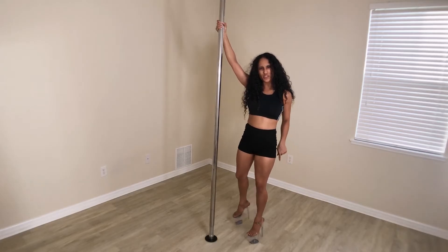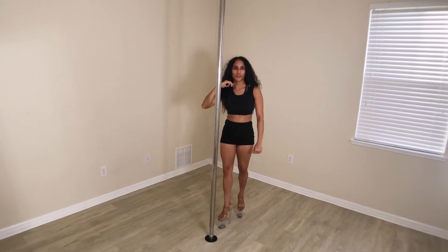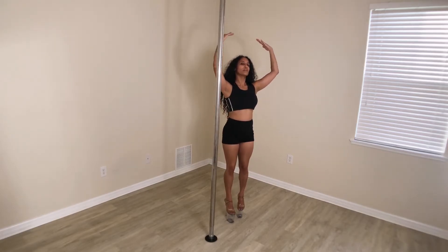Point the toe and push into the ground — it will help you get a much smoother rotation. Pretend you are the ballerina.